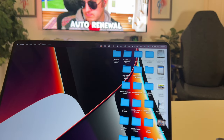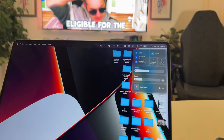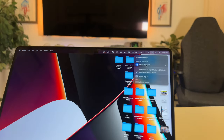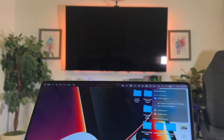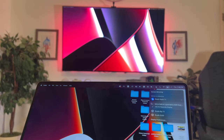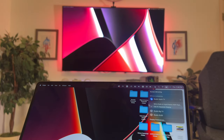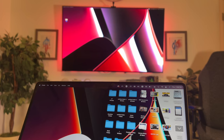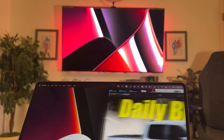AirPlay not only lets you stream from your iPhone, iPad, or even your laptop, but on your laptop you have the capability to use your television as an extended display for your Apple computer. It's extremely easy to do and works fairly well, so depending on your setup you may find it useful for presentations or productivity, either as an extended display or mirrored.